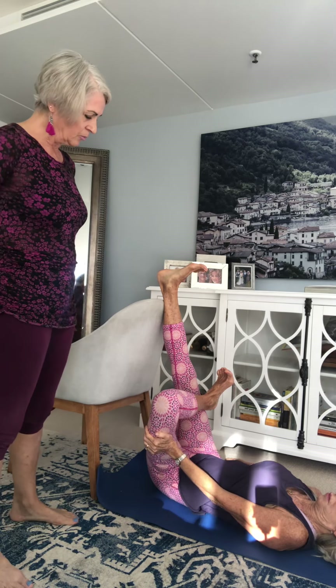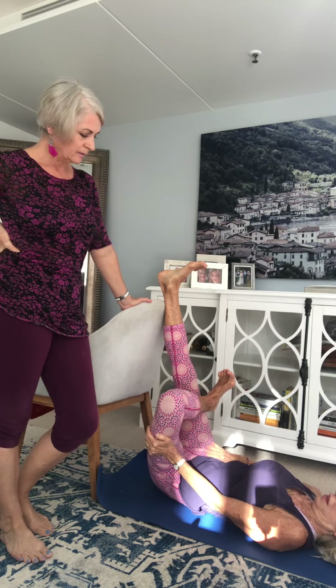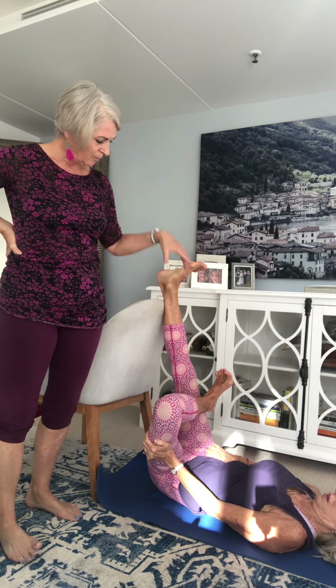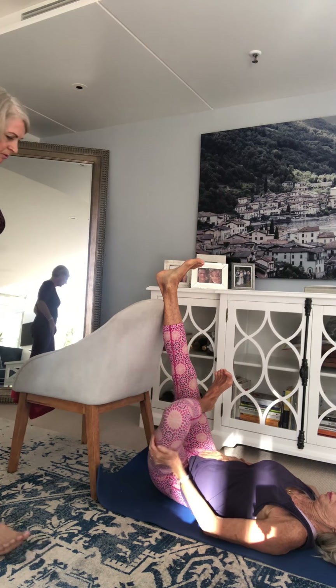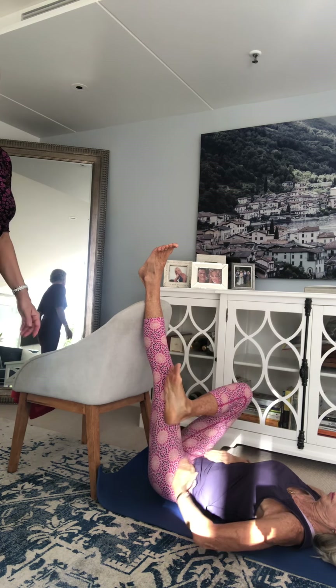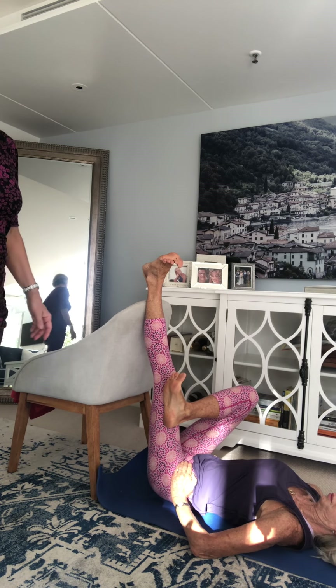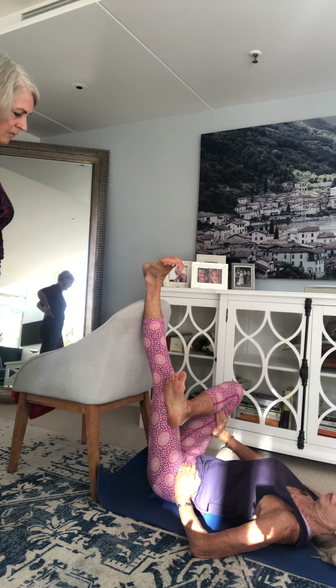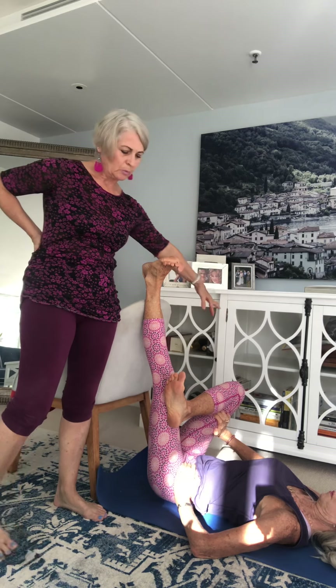This pose has a couple of names and is used for the piriformis area. It's good if you've got any issues with sciatica. The option is the back of this heel on the wall — make sure the pelvis is even, because some people wobble and drop off to one side. Then change it over and pull it in. For the knee, this knee is the one being worked when you're in that position.